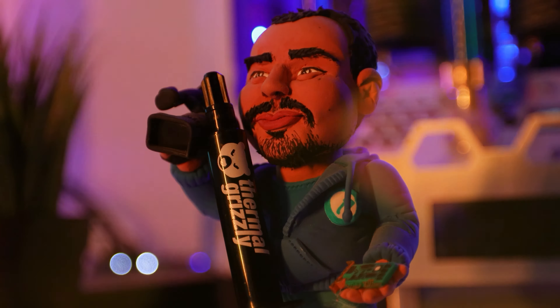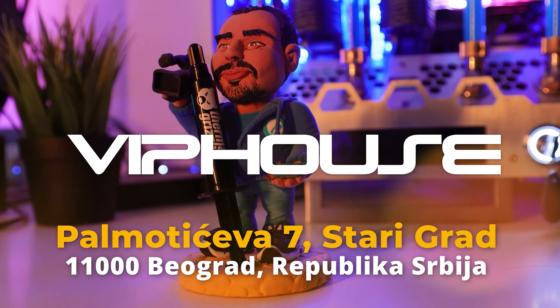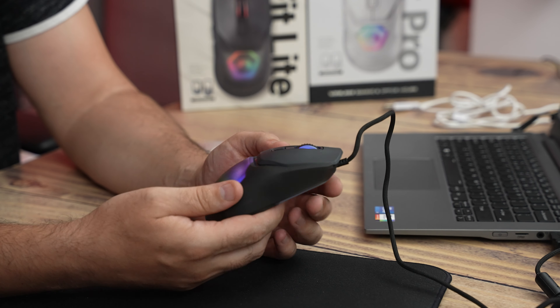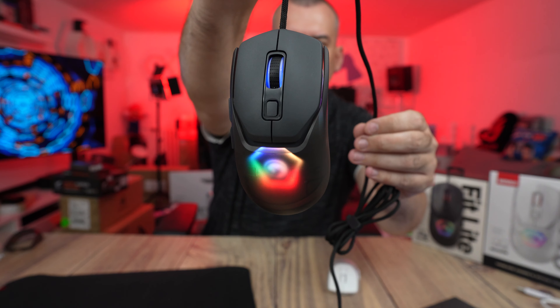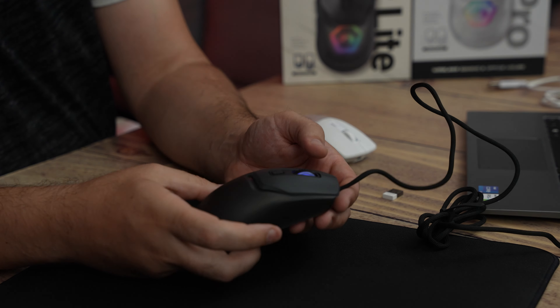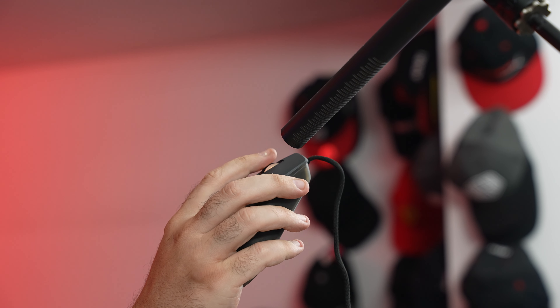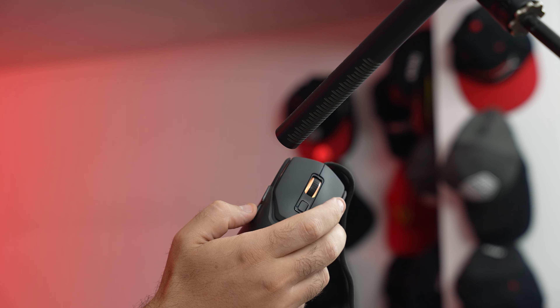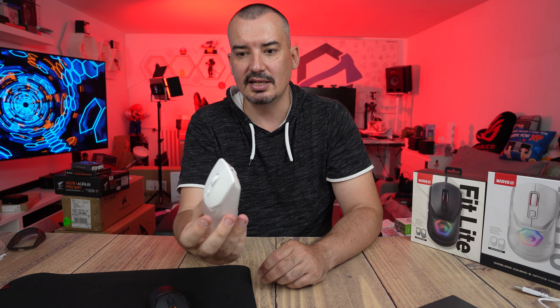Now let's turn on both and show the feel in gaming. There are 7 modes of lighting — let me cycle through them. Left and right click are very nice and work precisely every time. The scroll is phenomenal — the grip on the scroll wheel is excellent. The back and forward buttons are also precise and tight. Overall the tactile feel of the buttons and ergonomics are very good.